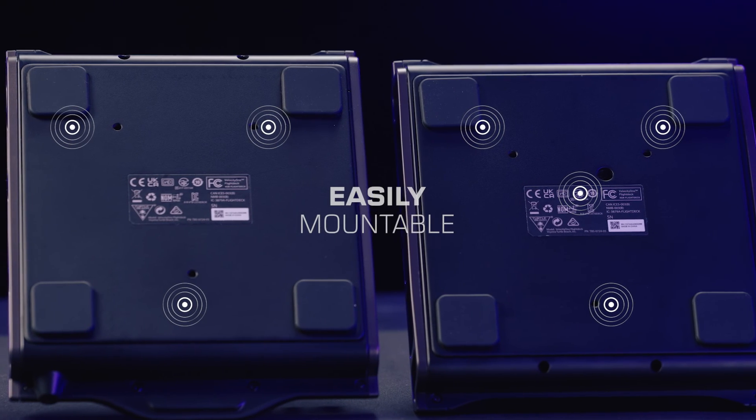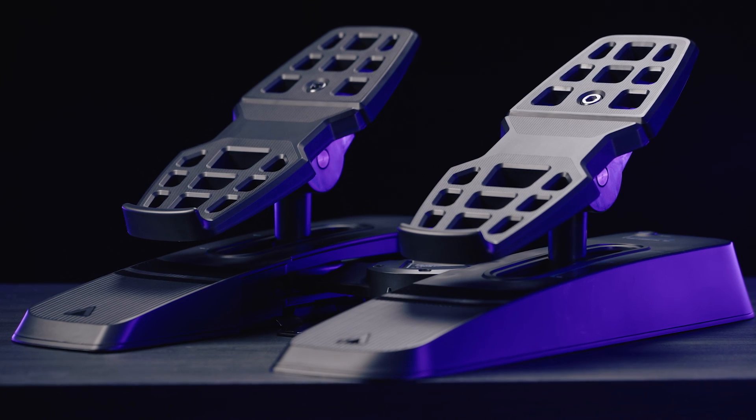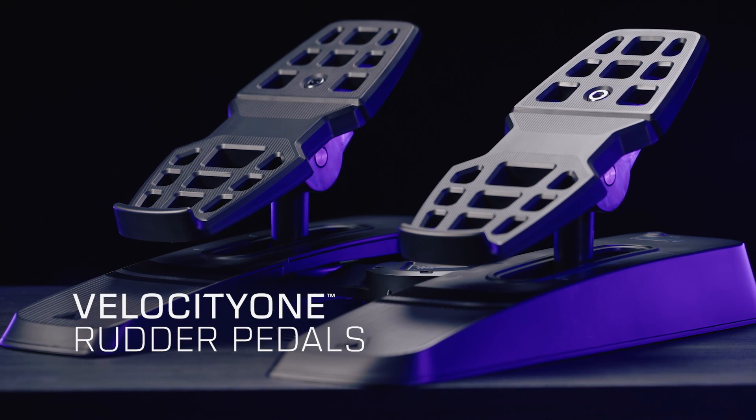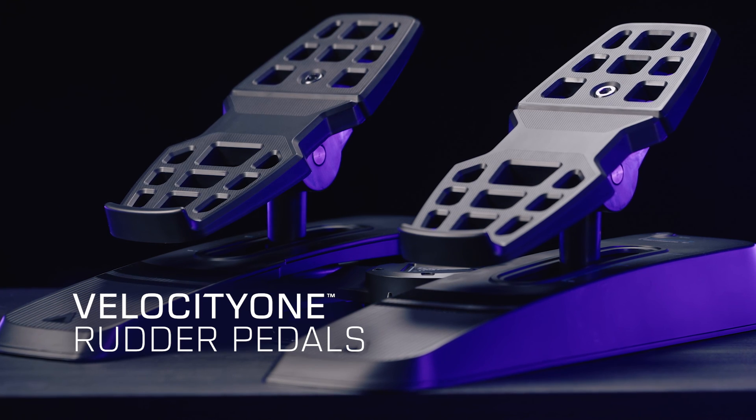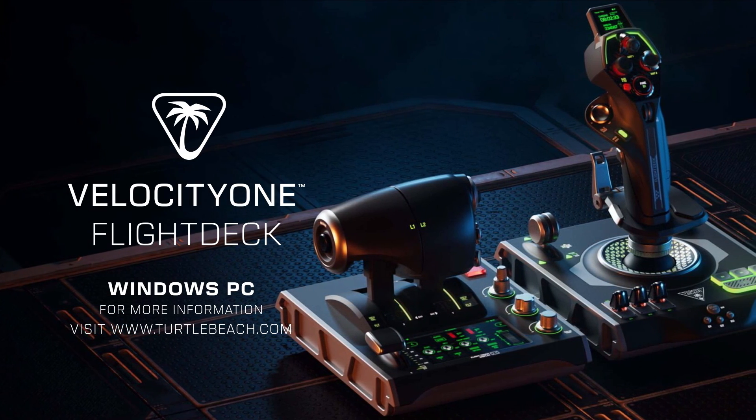Both the throttle and the control stick are easily mountable to many popular simulation mounts. If you want to take the immersion to the next level, you can add the Velocity One rudder pedals. For more on the Velocity One flight deck, visit TurtleBeach.com.